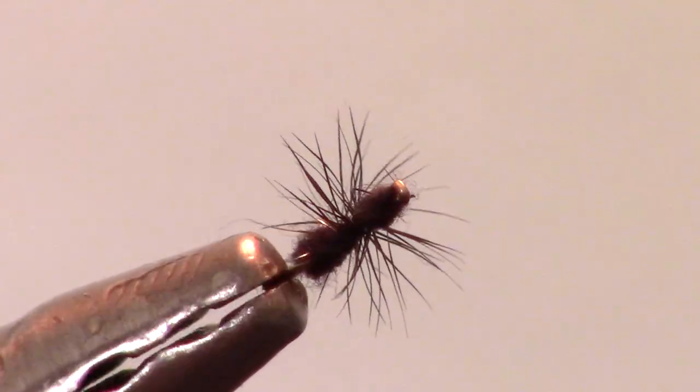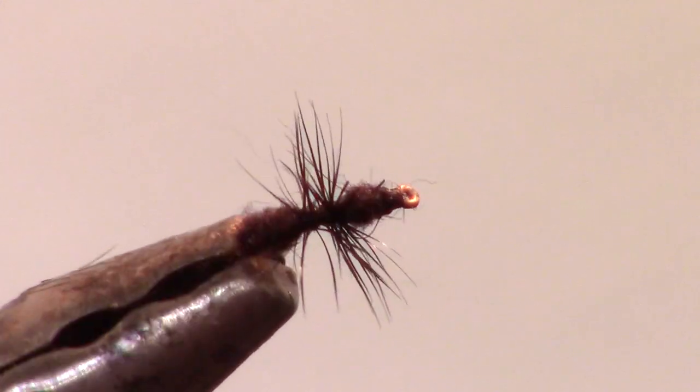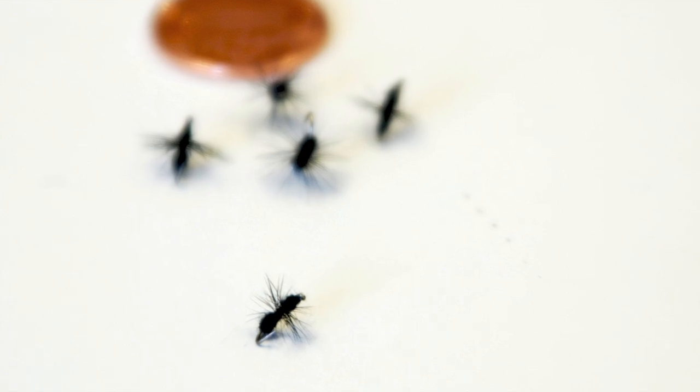In the late spring and early summer, terrestrial fishing can be phenomenal. The wind will blow ants, grasshoppers, and beetles into the water, and the fish start looking for these tasty snacks.